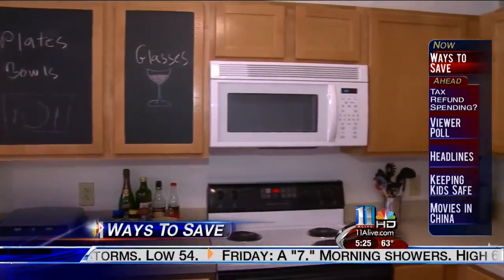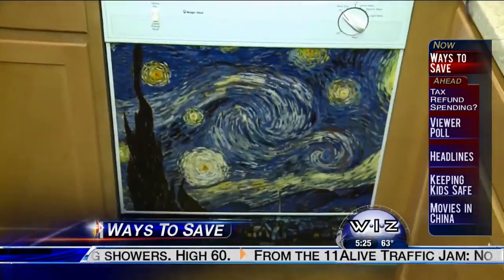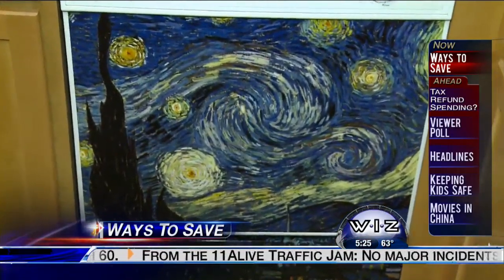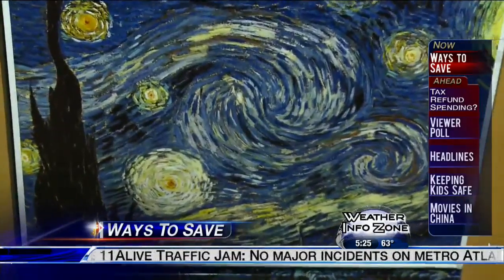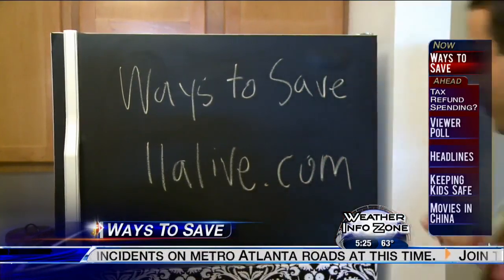I think it turned out really well. Here's the whole improved kitchen — it would have cost me over a thousand dollars to upgrade with new appliances, but instead it was under a hundred, thanks to Appliance Art. This cheap ways-to-save makeover is waiting for you on our website.